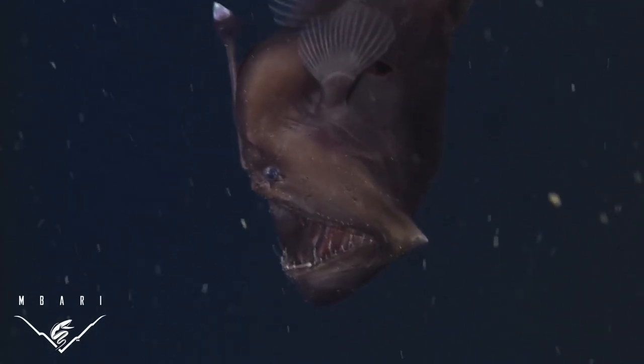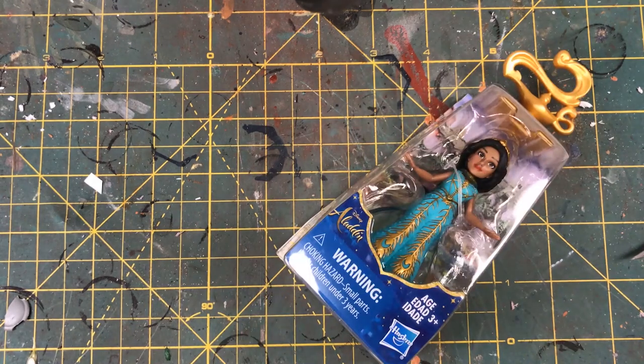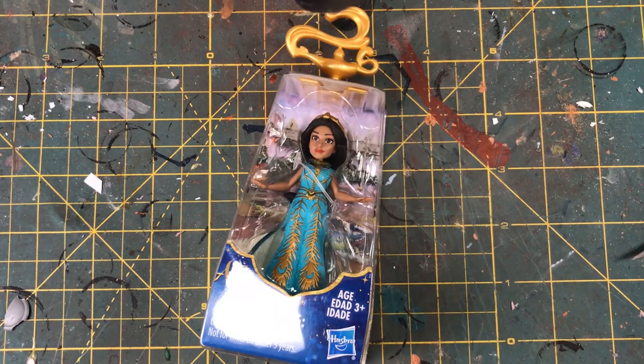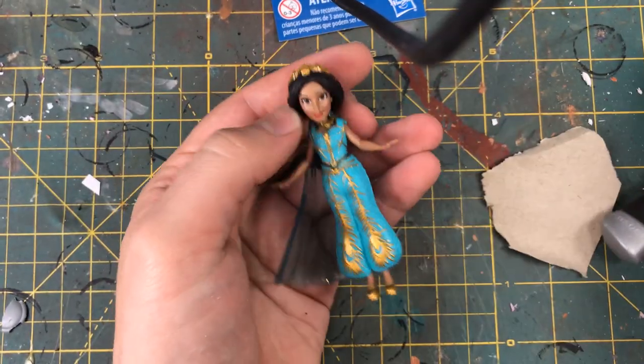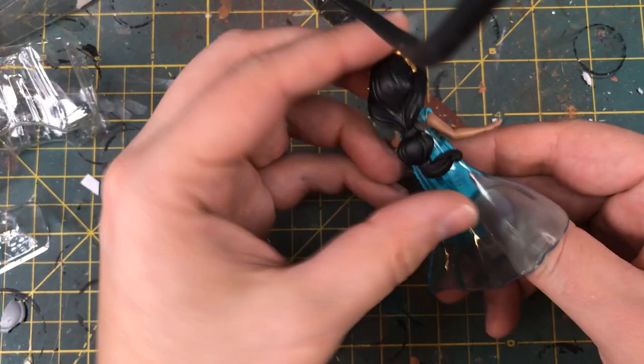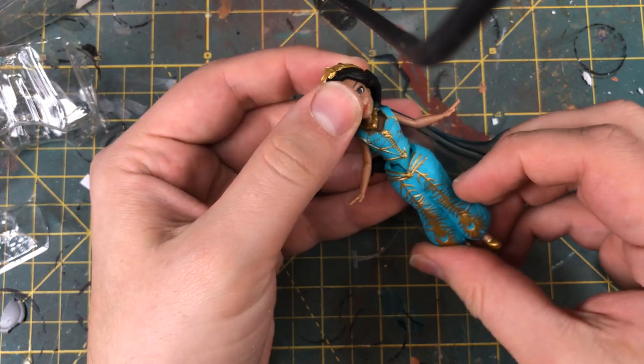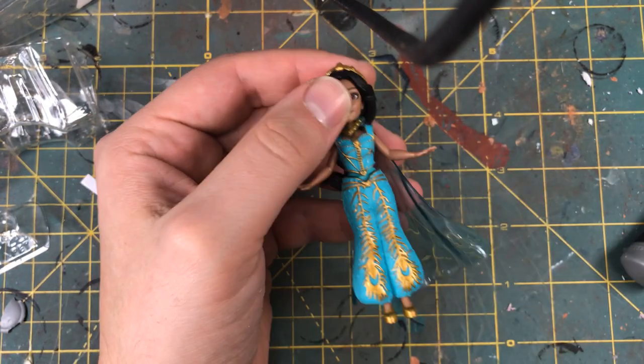I tried to turn this old Disney princess into some creepy fish monster. Let's head on down to the hobby bench and see how I did. My first concern when building this model was that this Aladdin figure was made of some pretty cheap, bendy plastic. This wasn't to be unexpected — I spent a dollar on this thing — but still, something that I needed to consider.